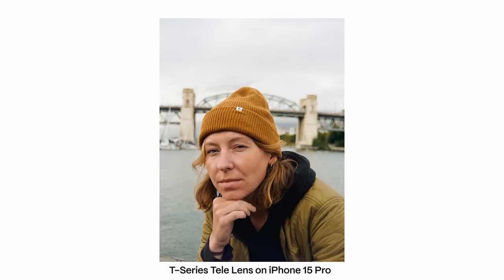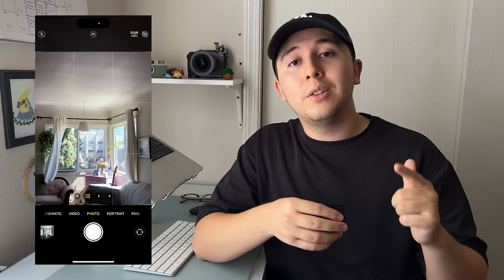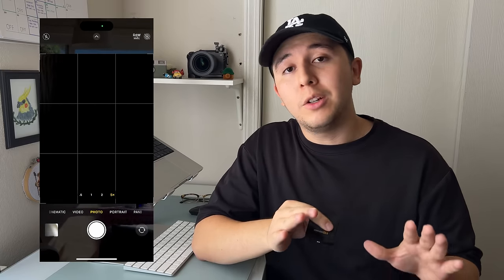After testing our Moment lenses for the past couple of days, we do have some unfortunate news: all of the Moment lenses aside from the macro are not compatible with the new built-in periscope lenses — the new 3x or 5x zoom lenses. It works great on the standard 1x lens, which now has multiple focal lengths built in: standard 1x, 28mm, 35mm, or 2x zoom. But once you mount the Moment lenses on the periscope and zoom to 3x or 5x you will get no usable image, aside from the Moment macro which does work on the periscope lens.